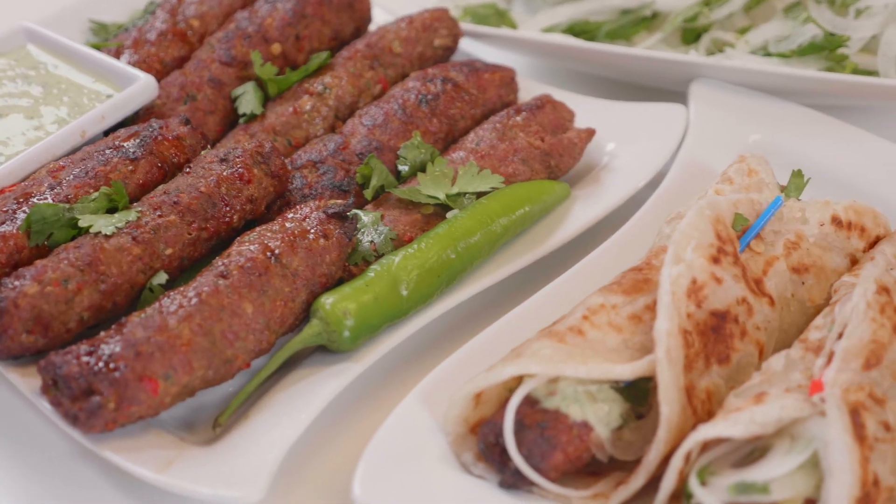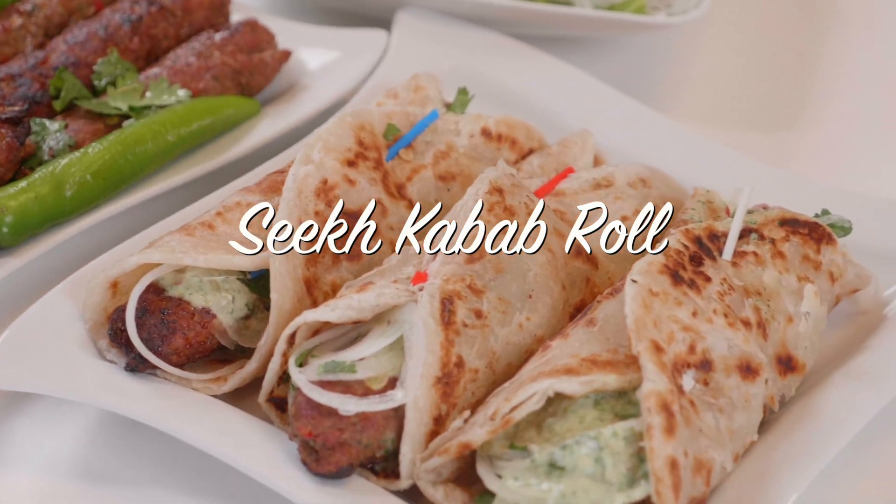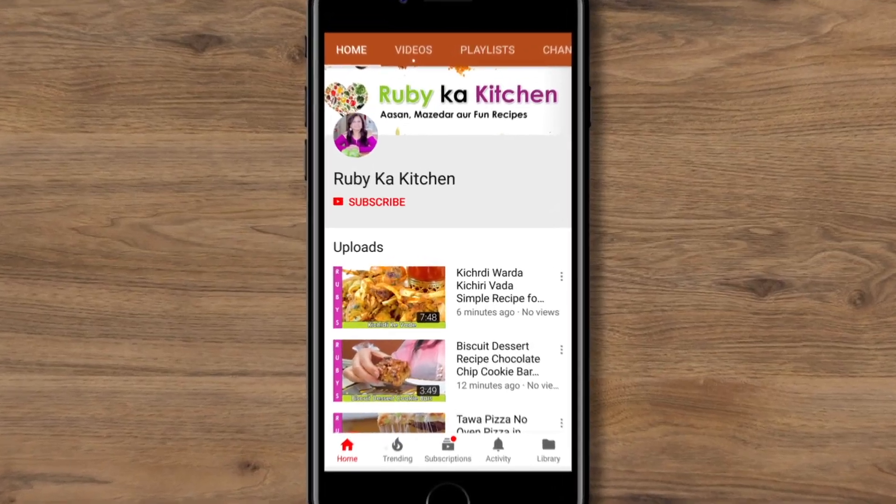Welcome to Ruby's Kitchen. This is Ruby's son, Rufy, doing this translation for you today. Today we will be making these amazing, simple sea kebab rolls, and that even in my style. So let's get started.